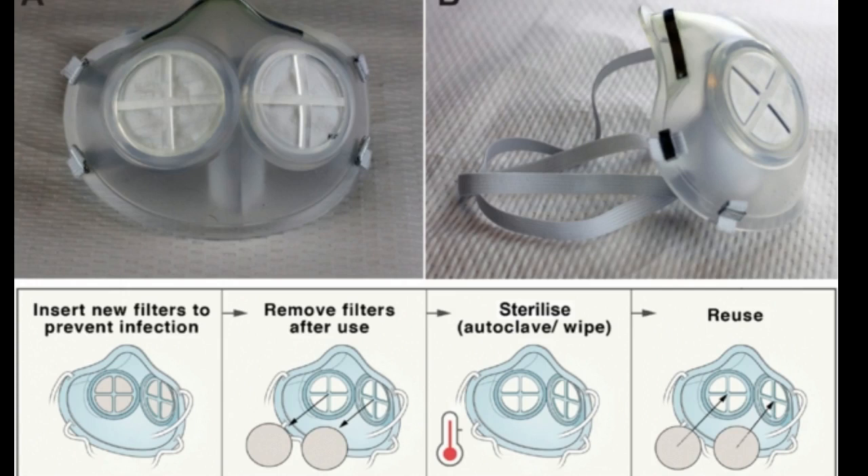The researchers are now working on a second version of the mask, which they hope to make more comfortable and durable. They also plan to do additional lab tests measuring the mask's ability to filter viral particles. As many regions of the United States have seen a surge in COVID-19 cases, hospitals face the possibility of mask shortages. There is also a need for more masks in parts of the world that don't have the equipment needed for hydrogen peroxide sterilization.